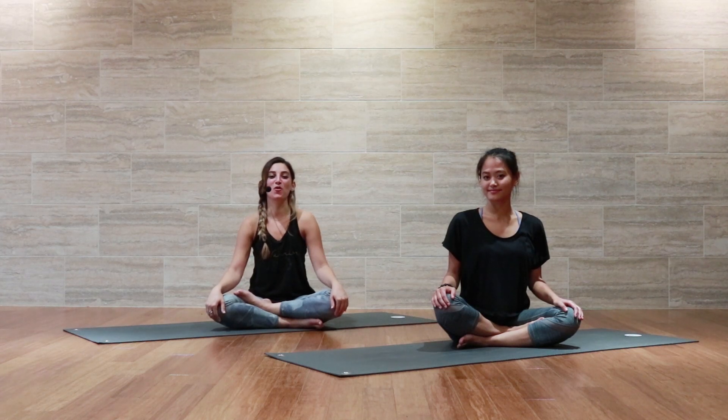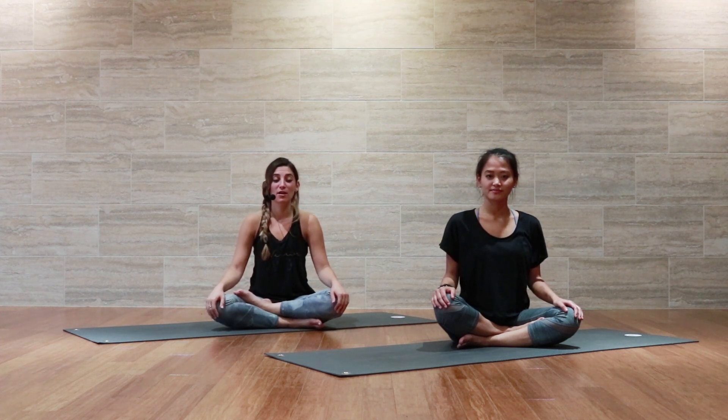Yogis, welcome back to Shore Yoga. Today we are going to be going through a full 20-minute yin class and we're going to start today in our seated meditation.